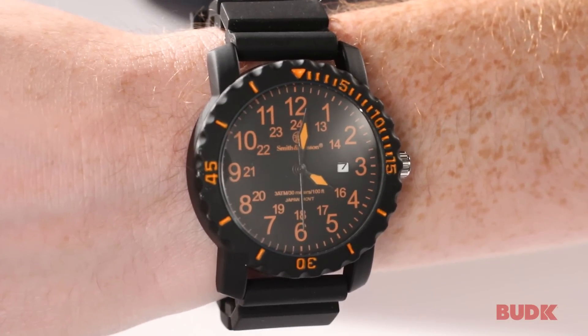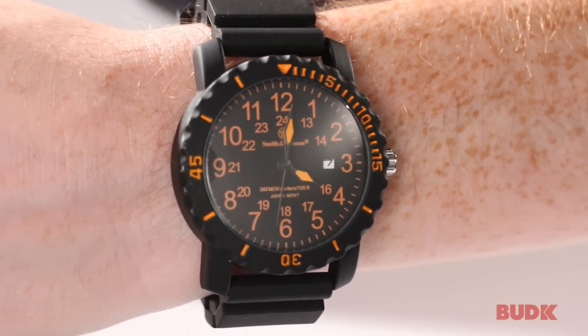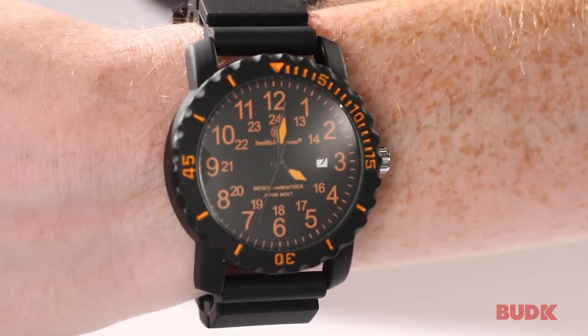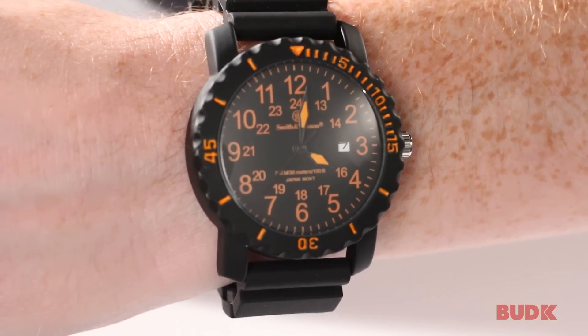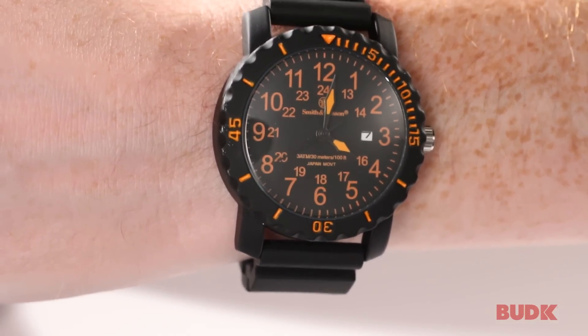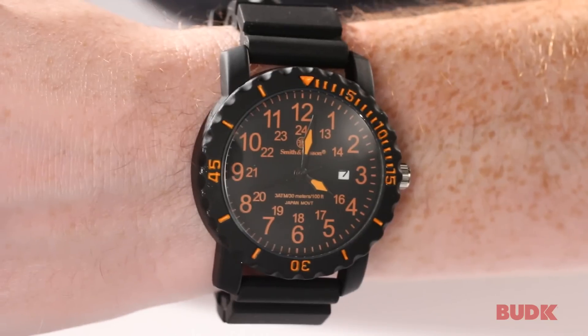This is the Smith & Wesson Military Dive Watch. This thing has got a lot of really great features. First thing you're going to notice is that it's Japanese movement, so it's going to be very precise. It's also water resistant up to 30 meters, or for us Americans, that's 100 feet.